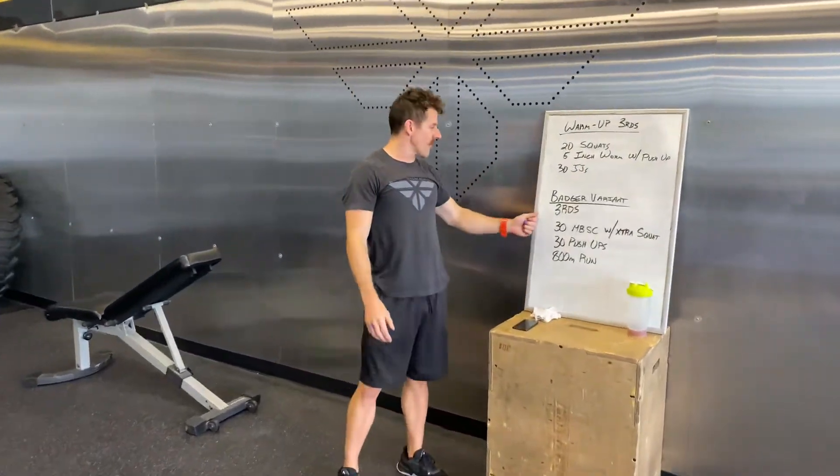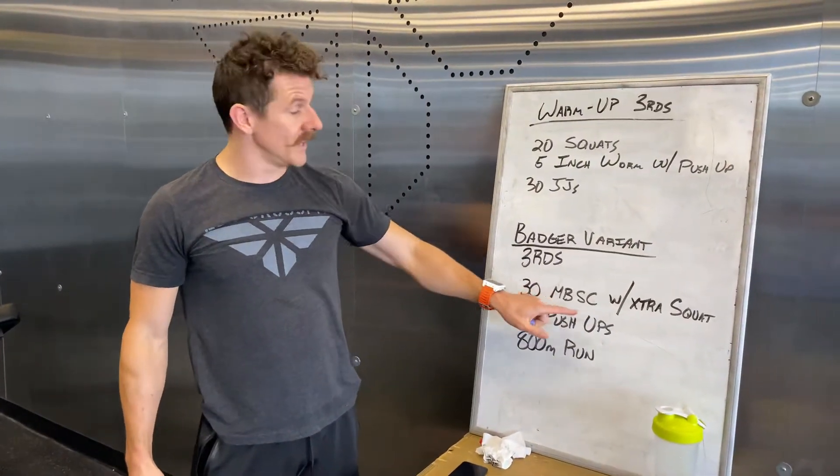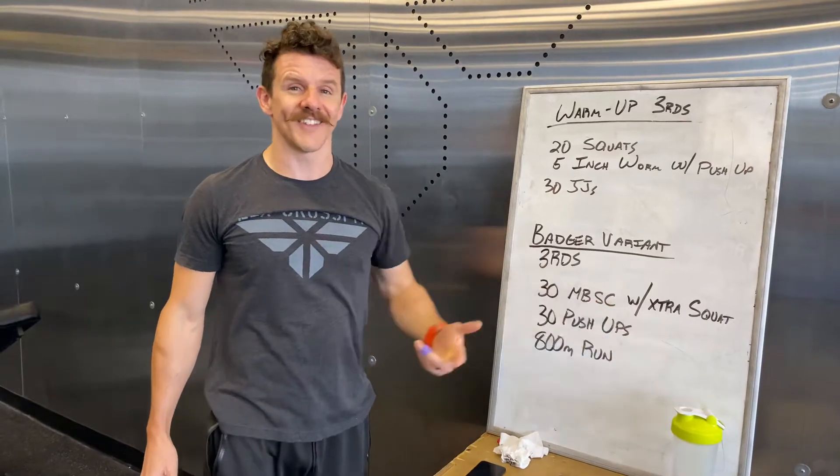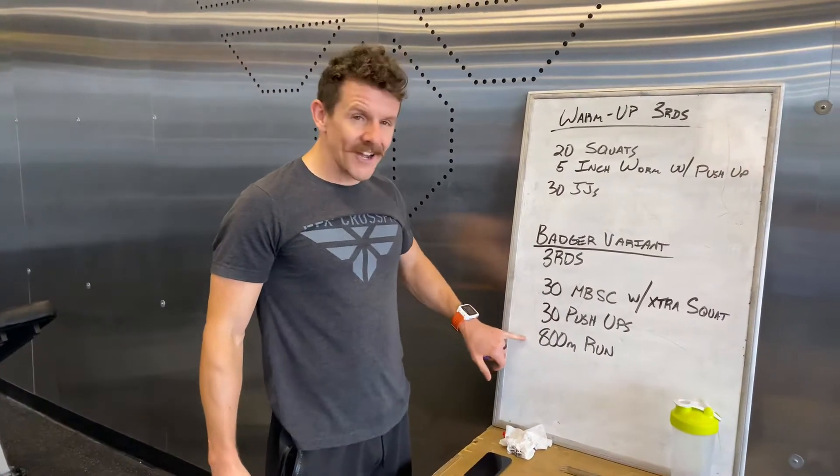The Badger variant workout has three rounds: 30 medicine ball squat cleans with an extra squat — so that ought to be nice — 30 push-ups, and then an 800-meter run.